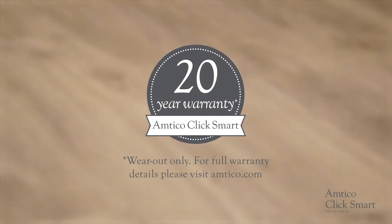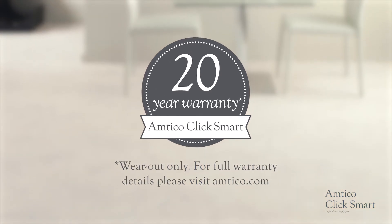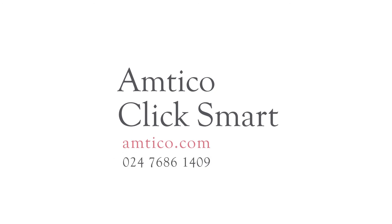Our 20-year residential warranty reassures our customers of ClickSmart's proven quality. Visit amtiko.com for further information about the ClickSmart range. If more support is required, you can contact our Technical Services team.